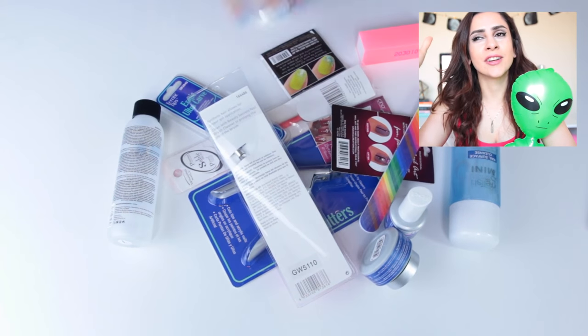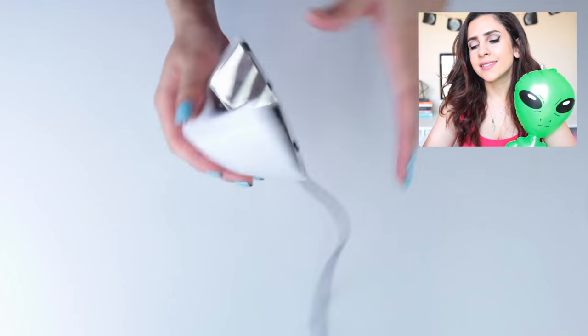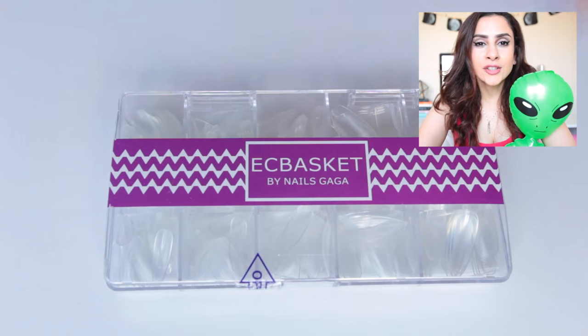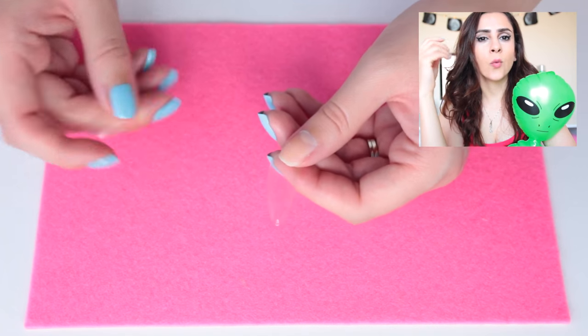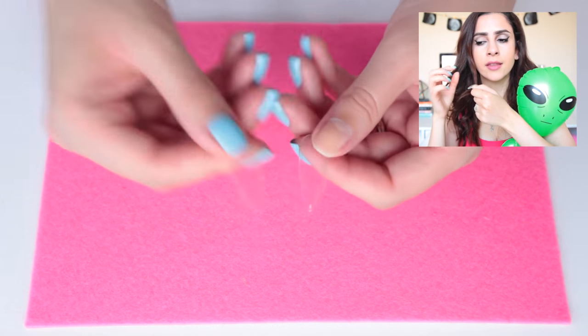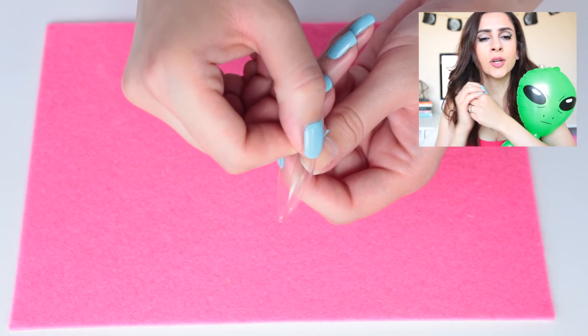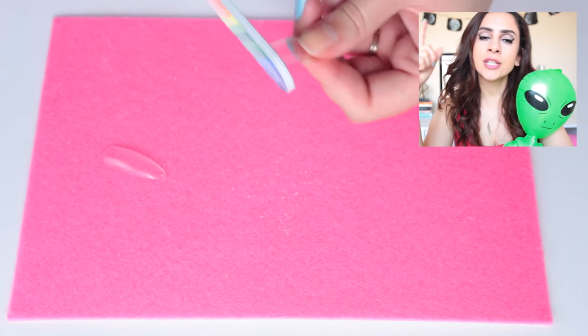For today's project you're going to need all this stuff - I got it all from Sally's Beauty Supply. This strange lamp thingamabobber is a UV lamp; it's a light that helps harden your nails. We're going to start by picking out some clear nails - you need two different sizes: one that fits your actual nail, and another larger one that's going to go on top of it.